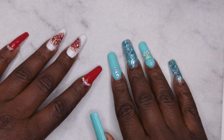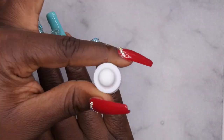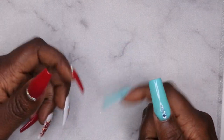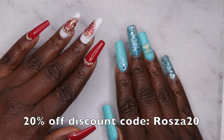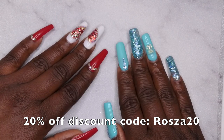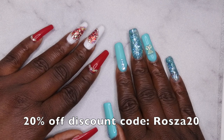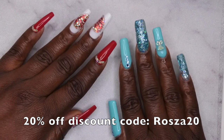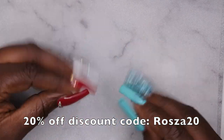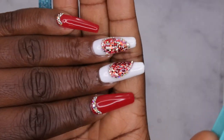Last thing left for me to do is clean up these cuticles. She's cute! I'm going to leave all the products I used linked down in the description below. I do have a 20% off discount code with Double Dip — my code is ROSA20 — so make sure you all use that if you shop on their website and take advantage of those savings.